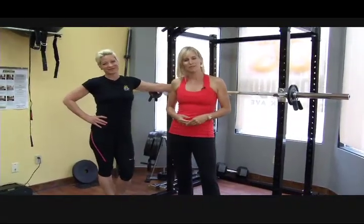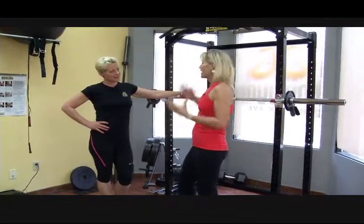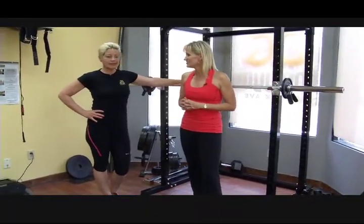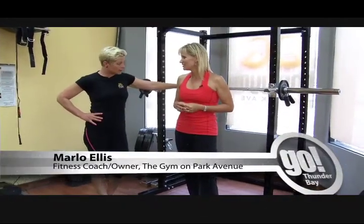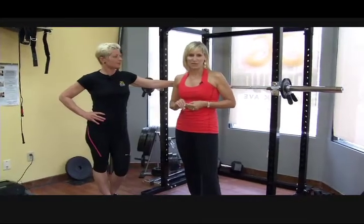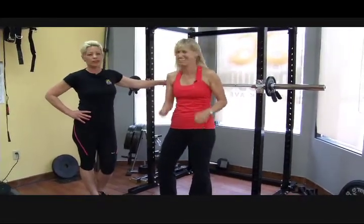We are back at the gym on Park Avenue with fitness coach Marlo Ellis. Today we're doing something with a bar and a rack. We're going to do three basic strength and muscle development movements: squatting, deadlifts, and chest press. This bar weighs about 45 to 60 pounds.